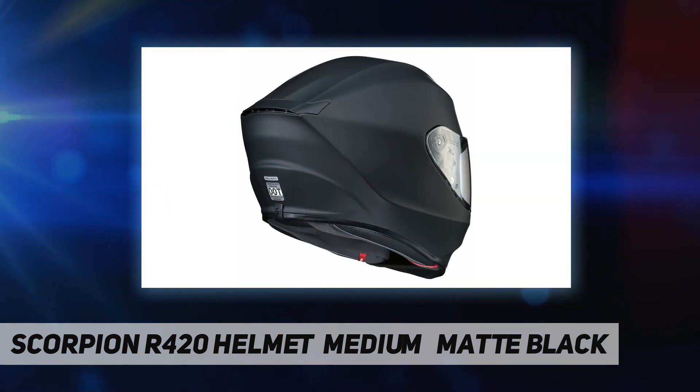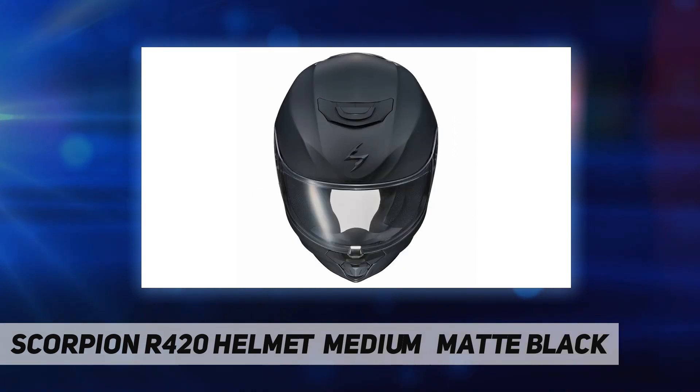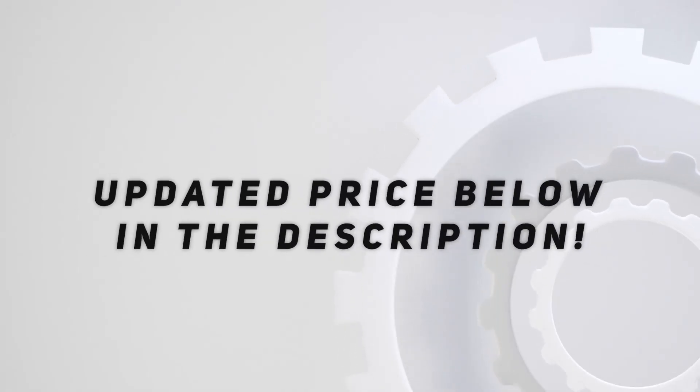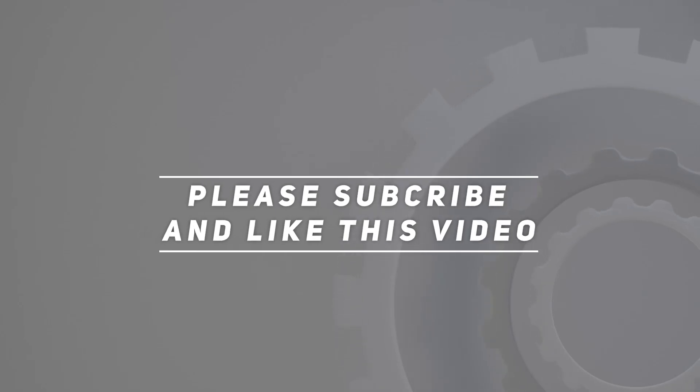Helmet shown with optional dark smoke shield; ships with clear shield installed. DOT approved, meets the FMVSS 218 standard. Check out the video description for updated pricing. Thank you for watching — please subscribe and hit the like button.